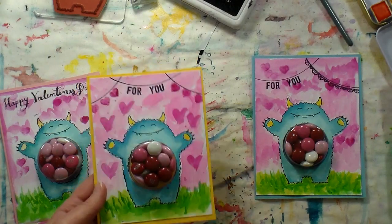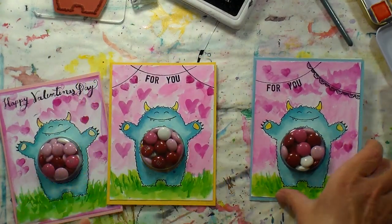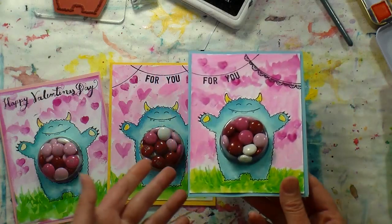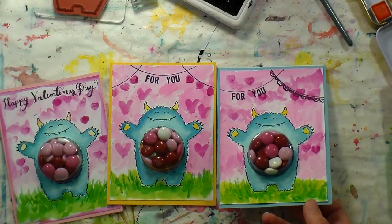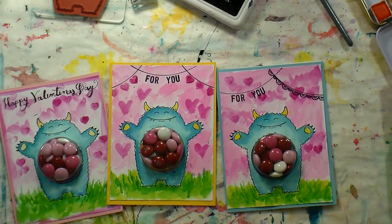Of course you could do this for other holidays or birthday parties or whatnot. I thought the idea was really cute and it's really easy to do, and it would make a nice classroom Valentine as well. You could even do this ahead of time a couple of weeks so you're not completely scrambling to get this done.